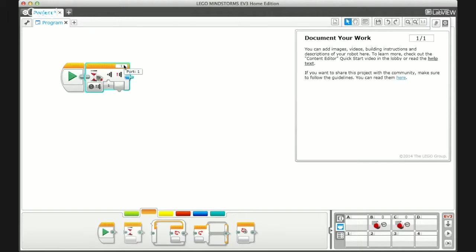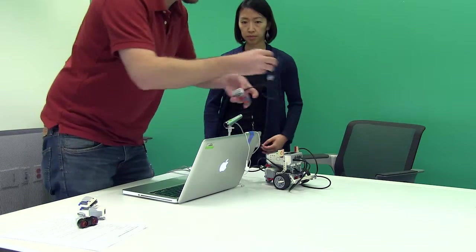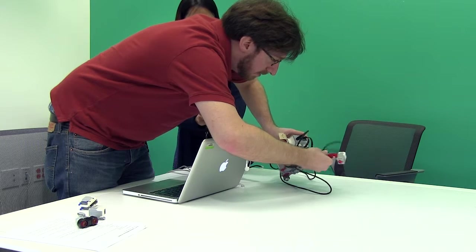Just like with every other module that uses a motor or sensor, there are different ports listed and we're going to stick with port one since that's where the bump sensor is plugged in. I'm going to drag down a tank drive and have it drive forward for 1.5 rotations at standard power. This simple program will wait until the bump sensor button is pushed and then drive forward for one rotation.